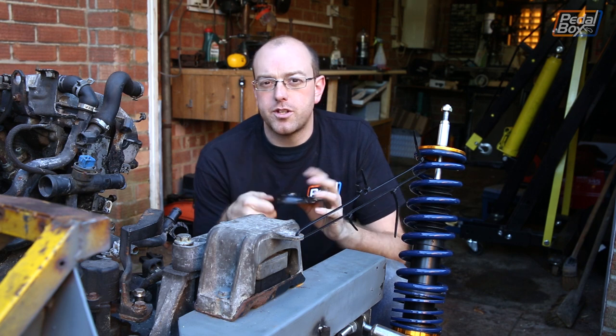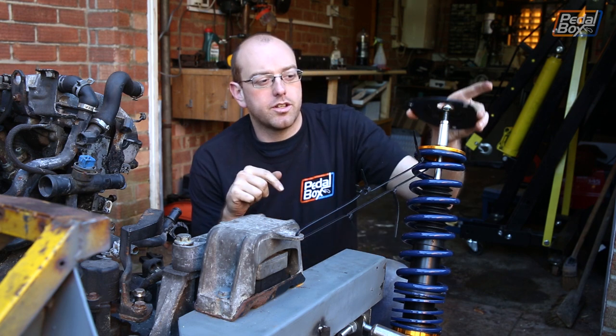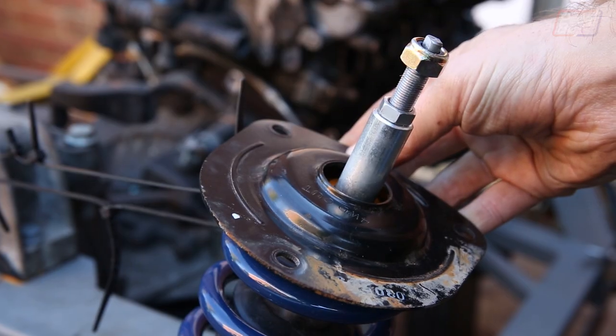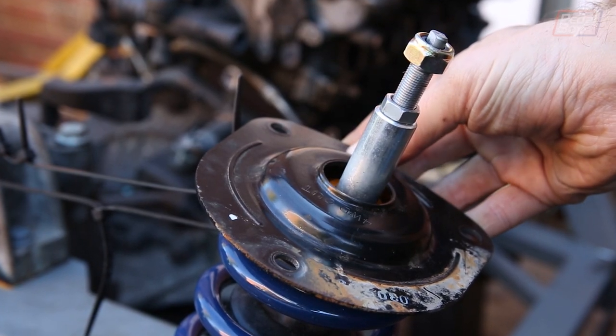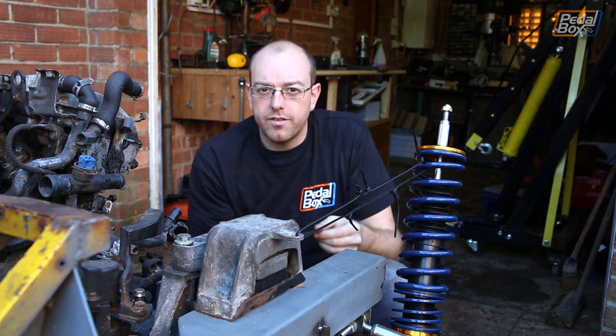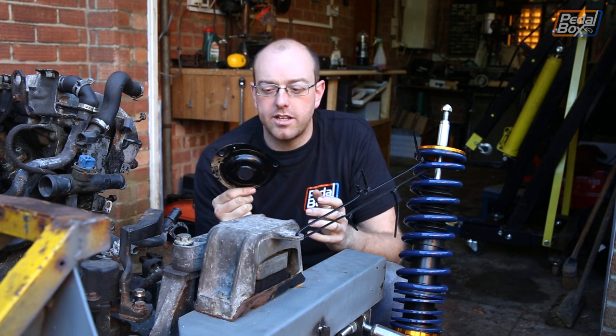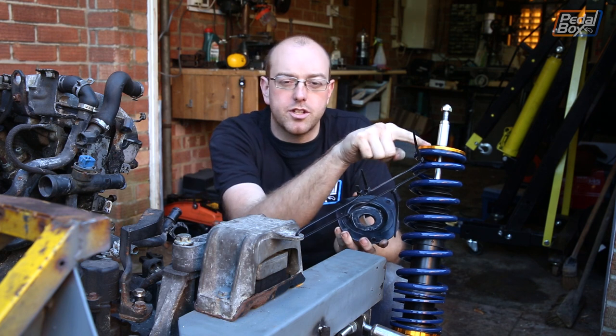We found this top mount from a 2004 Forester rear suspension strut that closely matches the top of our suspension. It's not an exact fit, but with a bit of padding from some rubber to stop it rattling we should be okay. A friend was fixing her suspension here and while we were scrapping these we noticed the bowl closely matched the top.